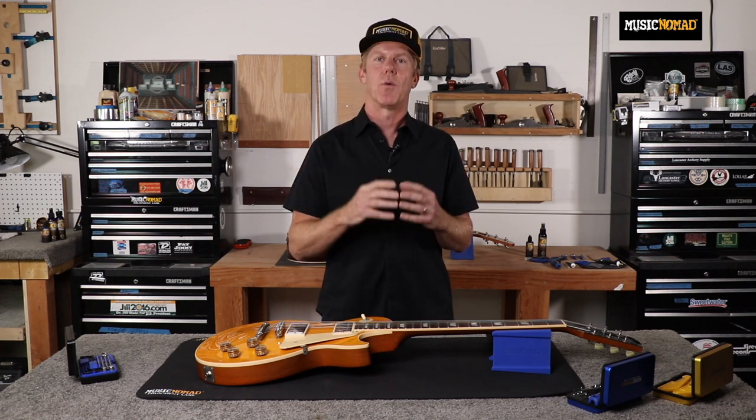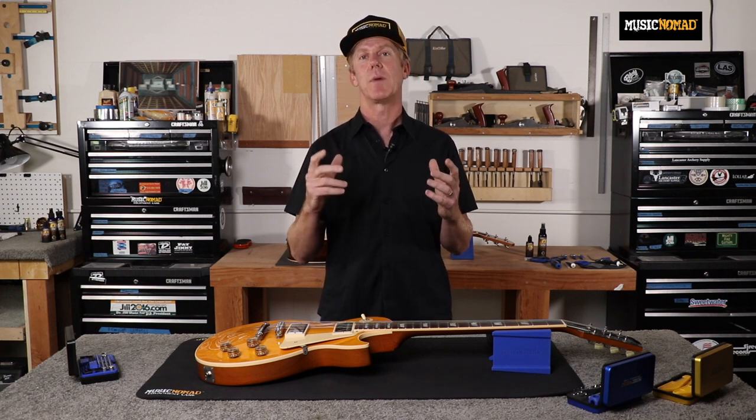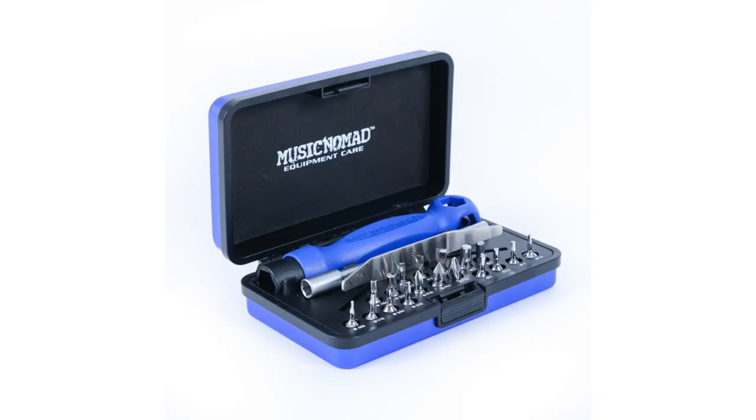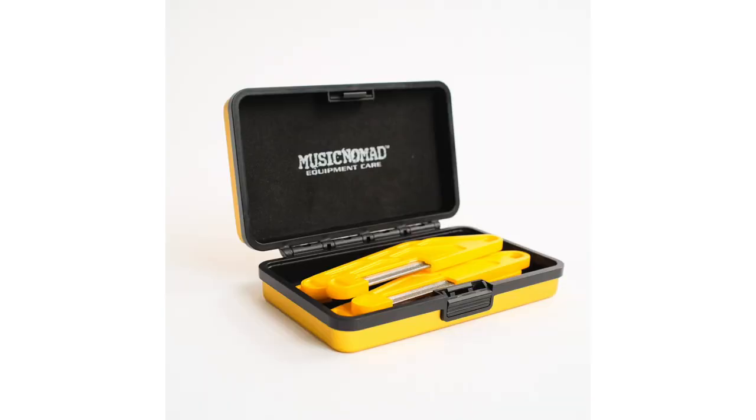Before we talk about our six-piece precision setup gauge set in this video, I wanted to mention there are three must-have Music Nomad tool sets that we offer that will help you make all the necessary adjustments on your setup. The three tool sets are our 26-piece guitar tech screwdriver and wrench set, our 11-piece truss rod wrench set, and our diamond-coated nut file sets. Make sure you check them all out.